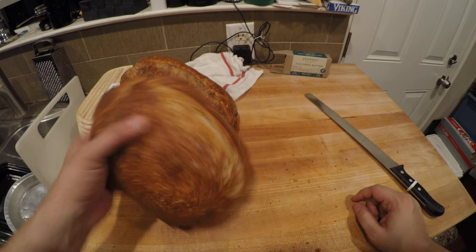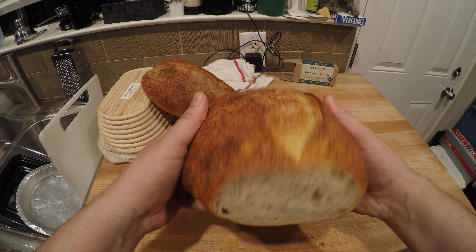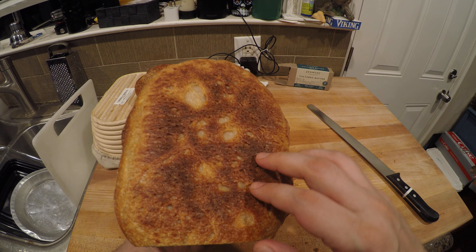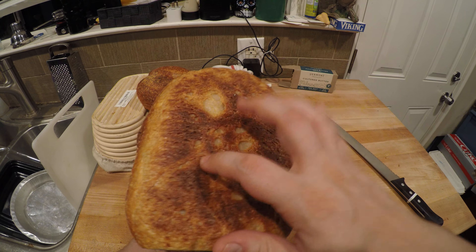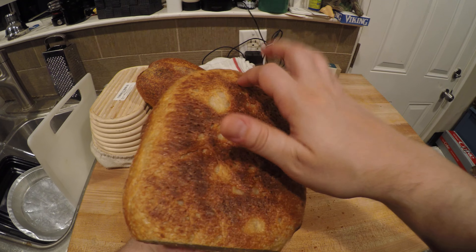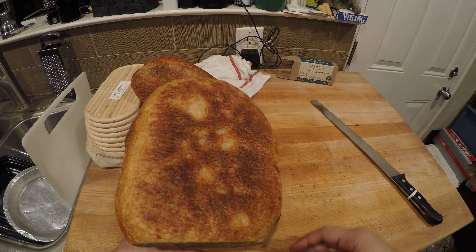Okay, we made it. This was the original boule that went into the oven. It baked well, well enough. You could hear how hollow it sounds — that means there's a good gluten structure in there. It'll be a little airy. You'll have some nice tunneling.